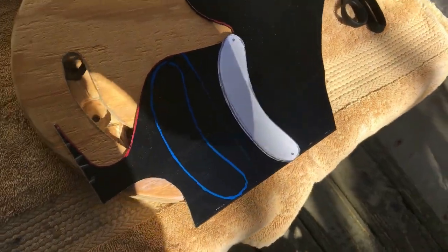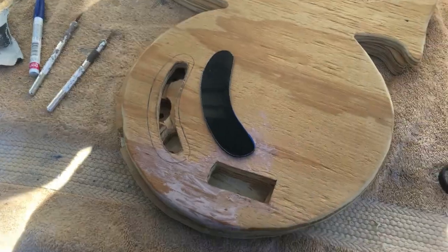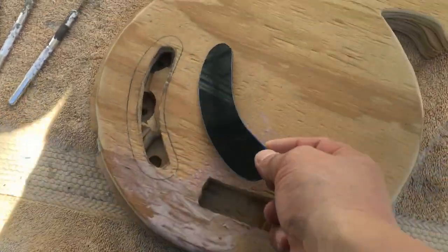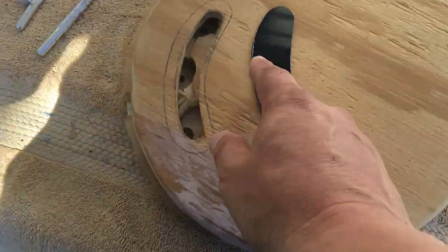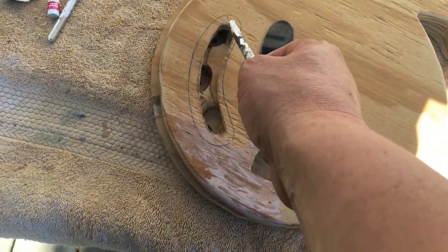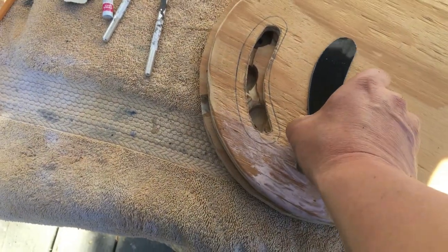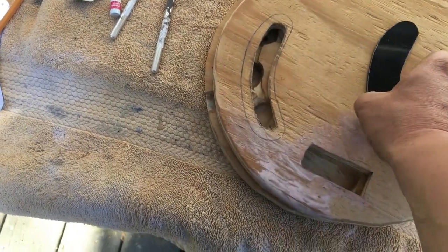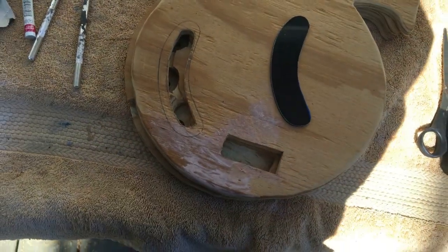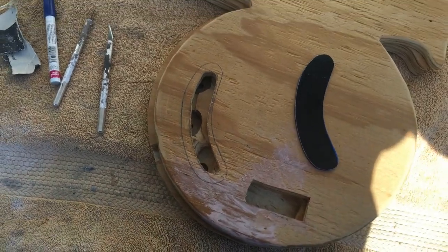Got the shape traced out on the one-ply material and cut it out — looks pretty good. I traced out where I'm going to countersink, so I'm going to take a razor blade, score it out, then Dremel this part out and countersink it. After I finish with that, I'll check all the insides and then get ready for the glue phase — gluing these two pieces together to make one solid piece.